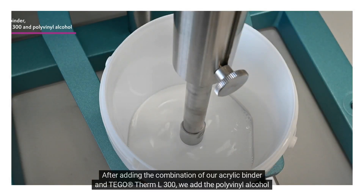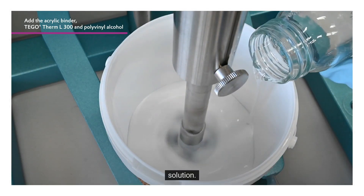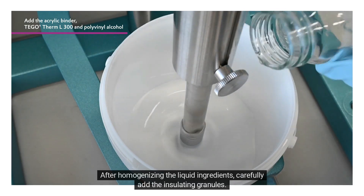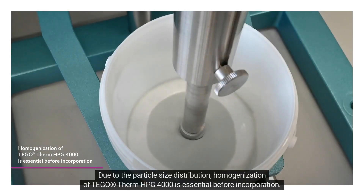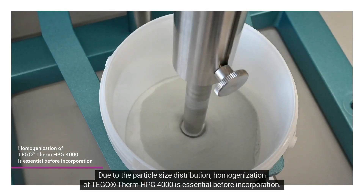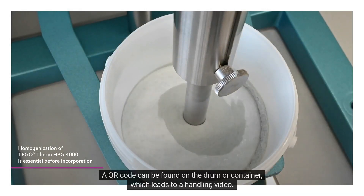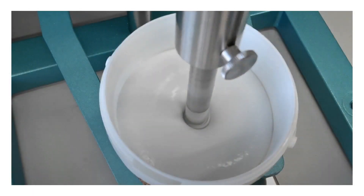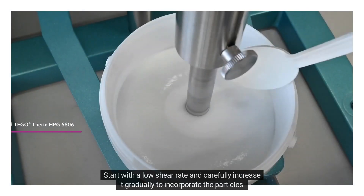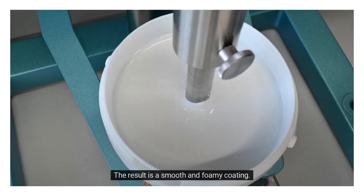After adding the combination of our acrylic binder and Tegotherm L300, we add the polyvinyl alcohol solution. After homogenizing the liquid ingredients, carefully add the insulating granules. Due to the particle size distribution, homogenization of Tegotherm HPG 4000 is essential before incorporation. A QR code can be found on the drum or container, which leads to a handling video. Start with a low shear rate and carefully increase it gradually to incorporate the particles. You will clearly recognize the stabilization of the incorporated air. The result is a smooth and foamy coating.